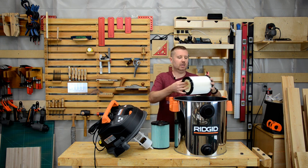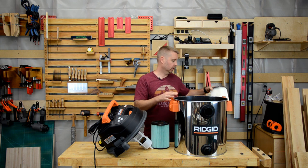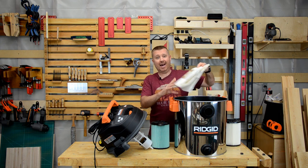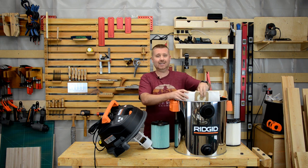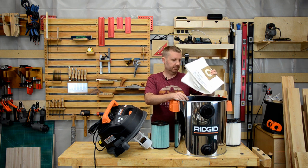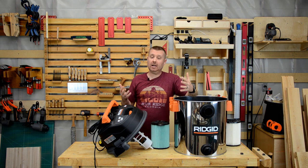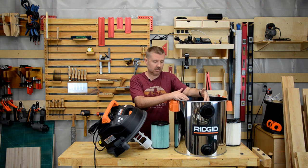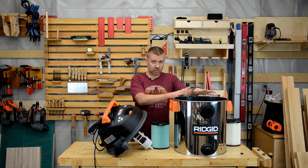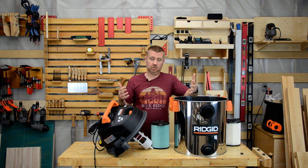We can fix this problem by turning our one stage filter into a two stage filter. Out of the box, these typically come with a filter like this one or similar — definitely not a HEPA. We can also get filter bags. This can become our first stage filter. We install this in the canister and all the large particles are trapped in the bag. I find emptying the canister is much easier with the bags than it is without. But if you're really adverse to changing these bags, I have yet another solution for you.